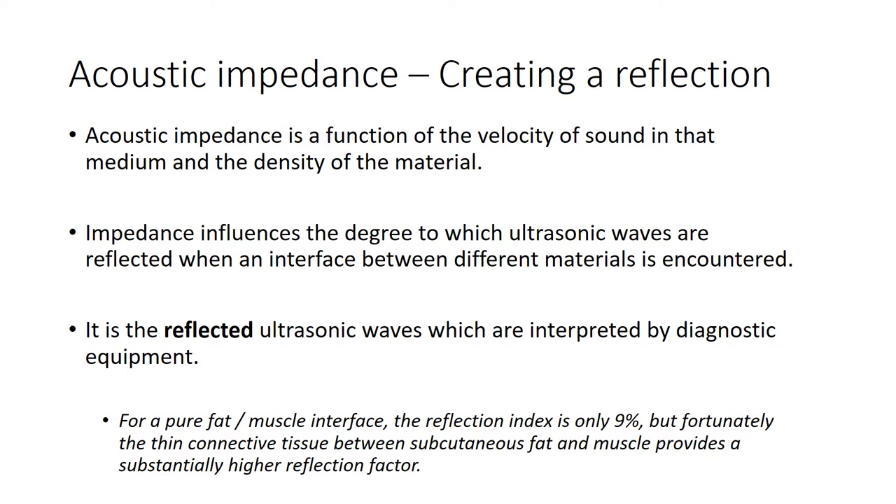Acoustic impedance is a function of the velocity of sound in the medium and the density of that material. The impedance influences the degree to which ultrasound waves are reflected when the interface between materials changes - and it's actually the reflection that we're interested in. The interface between fat and muscle has a relatively small reflection index, but the connective tissue between them provides much greater reflection, and that's what we tend to pick up with our ultrasound scanners.